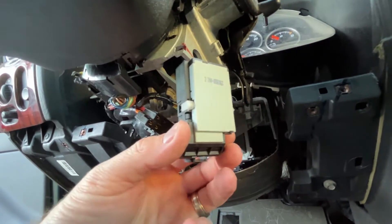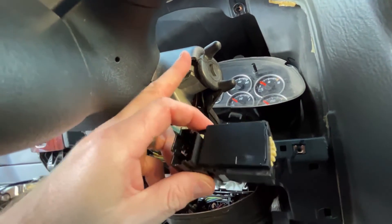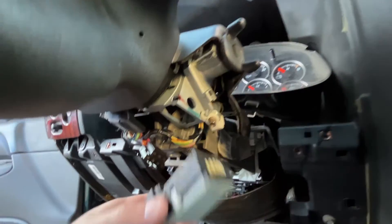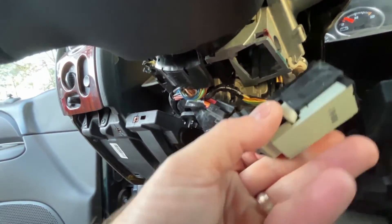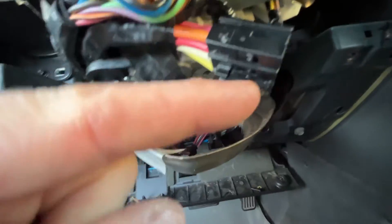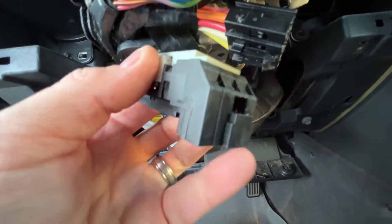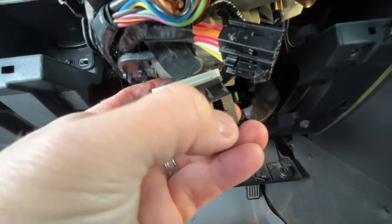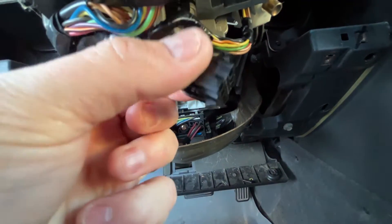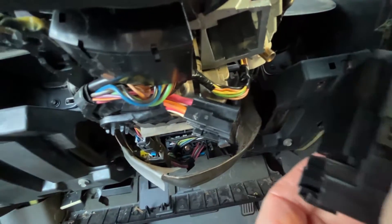The old ignition switch is out. As you can see, I did not have to remove the top piece of the steering column cover. To remove the connector clip, there is a little push-button clip on the end of the connector. I just took a flat blade screwdriver while this was inside the ignition switch housing and wiggled the clip and connector out, and it came right out.